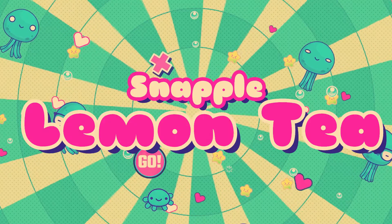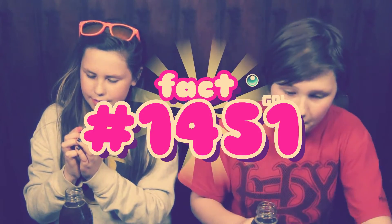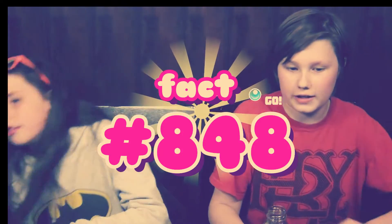I think we should try next what is my favorite — the lemon tea. Are you ready to hear this snap? That's Snapple. My real fact is number 1,451: an immaculate inning is when a pitcher strikes out 3 batters with only 9 pitches — it's a baseball thing. Well, that tastes totally different. My fact is: wild camels once roamed Arizona deserts, fact number 848. I'll put my Snapples up here. This tastes more like a tea.